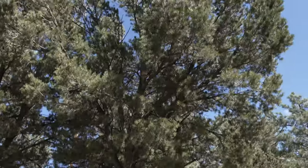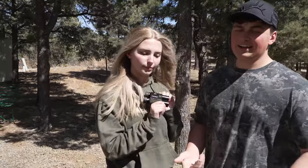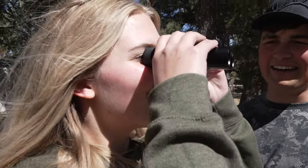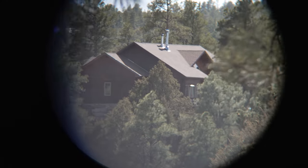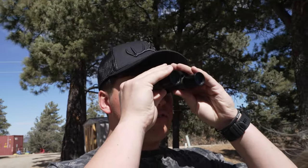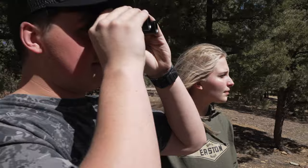As you can probably hear and see behind us, we live in Colorado so we have a little breeze right now. Aubrey's got the binos — as a gentleman would, I'll let her look through them first. She's looking at our house across the valley. How is it? Pretty crisp, pretty clear — yeah, you can see the whole house. For 12 times magnification in this small of a package, it's crazy.